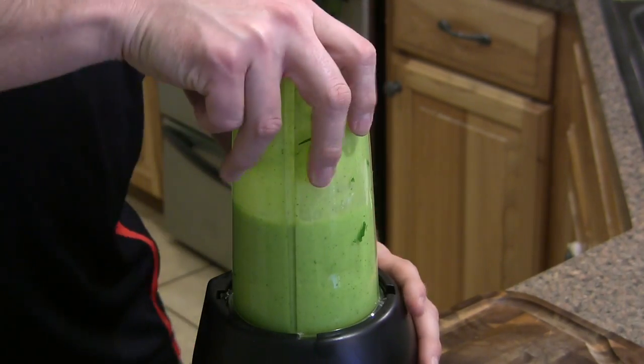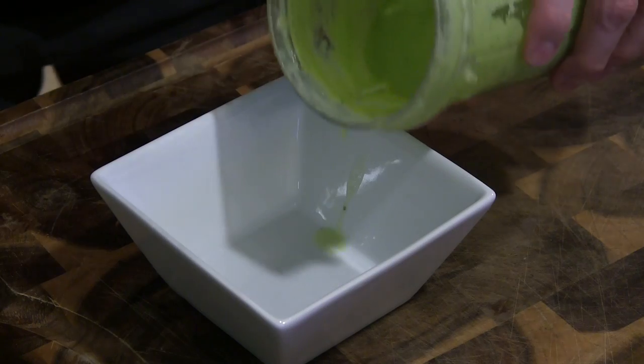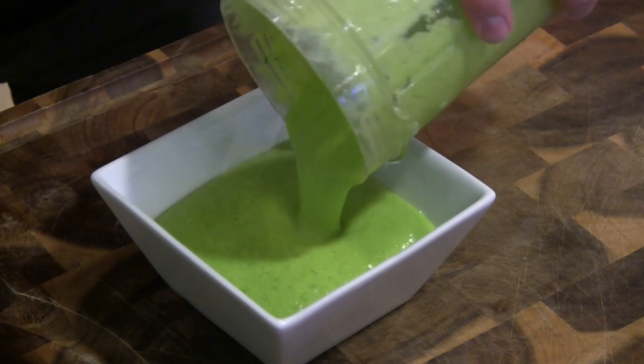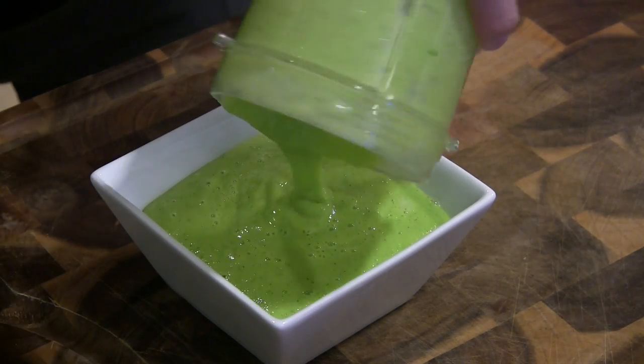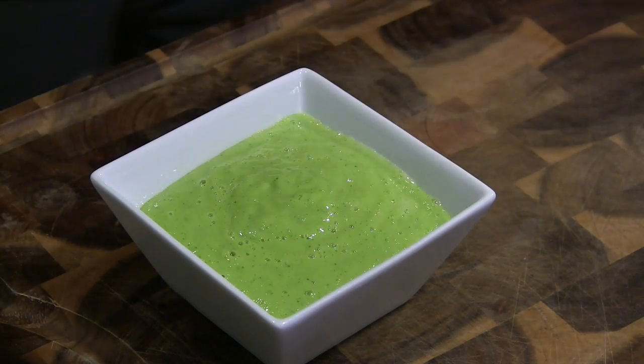Just about 30 seconds later, and that's all it takes. We'll go ahead and just pour this into a nice little serving bowl. We're going to be setting this in the fridge just to let it thicken until it's time to serve the scallops.